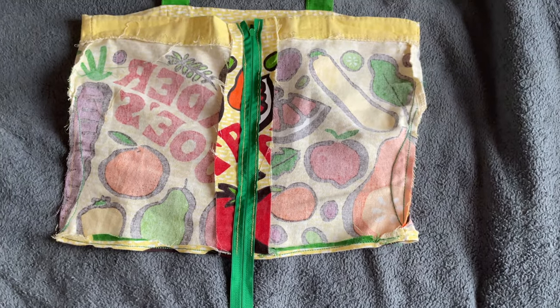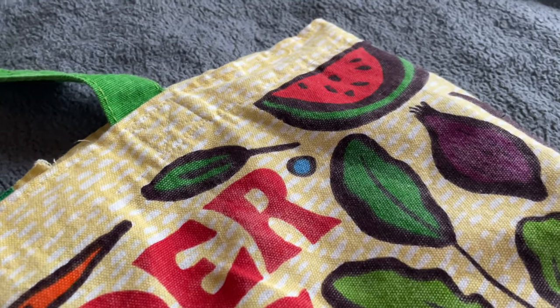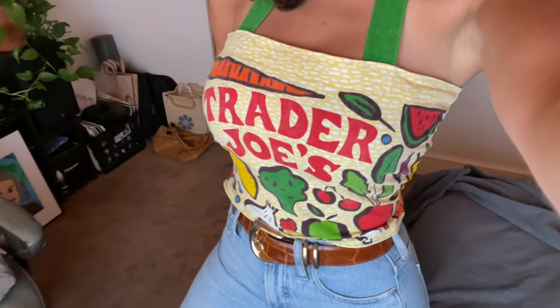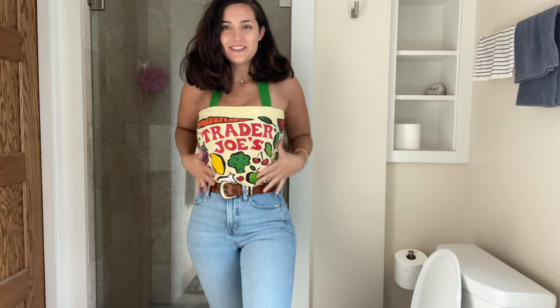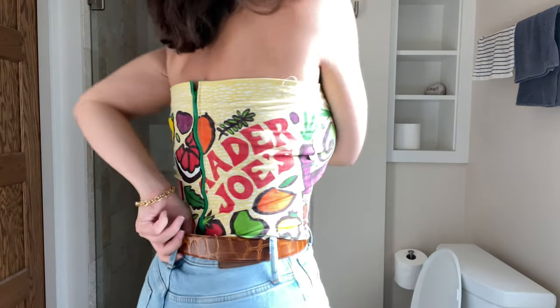I'm just going to tuck this into my little pants. Are you ready for the reveal? I want to be able to just craft a gown for myself, and I'm not going to get there unless I just start sewing. Are you guys ready to see it? So this is what it looks like. I think it came out pretty good. I like the hem of it. The strap I think is at a good length where the shirt's not too low. I like the Trader Joe's branding, and I even like the back with the green zipper. The only thing I don't like is that the back is a little wrinkled.